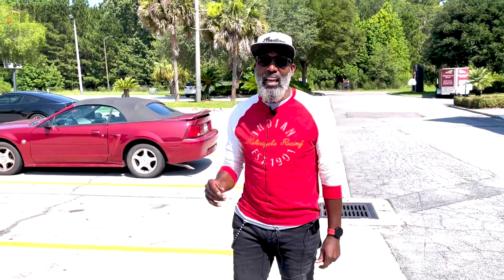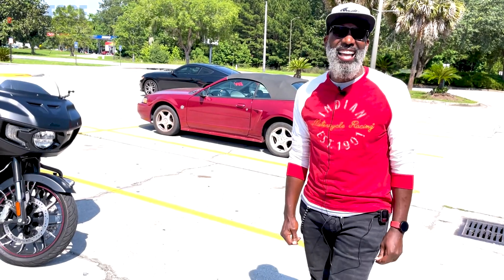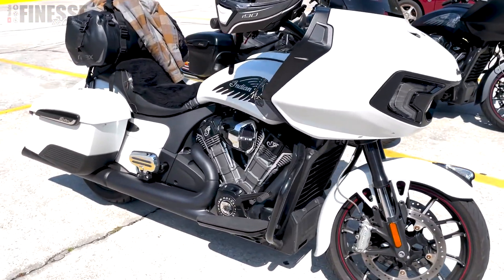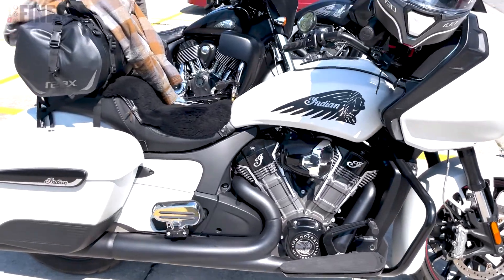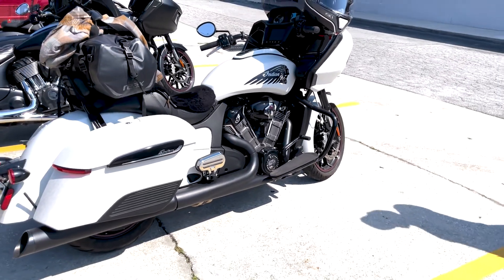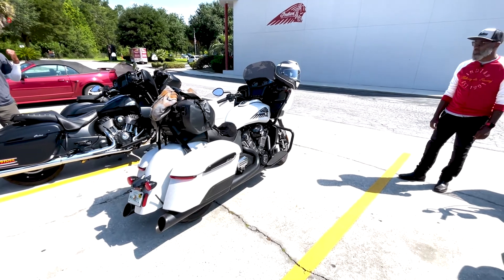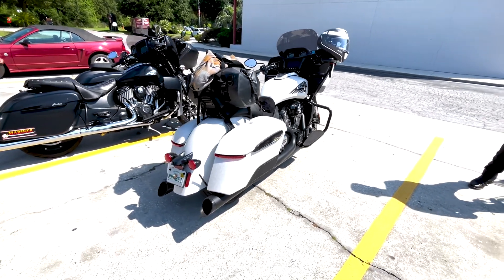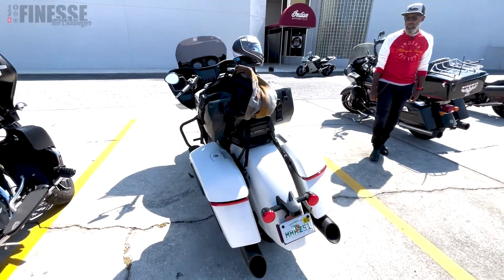He did the Iron Butt with his IMRG group out of Sanford, Florida — a thousand miles in 24 hours. It's another four to four-and-a-half hours back to Orlando from here. Is this your first bike? It's his second — he came from a Kawasaki Vulcan 900 Classic. That seems like the progression people make from that style of bike right up into the Indian Challenger.